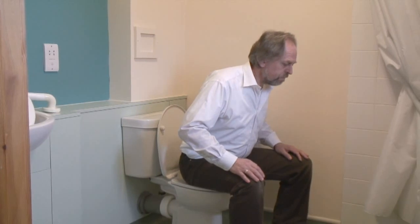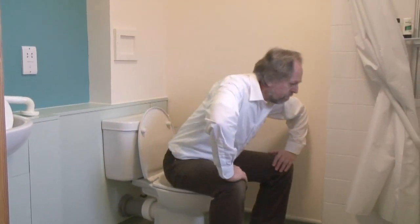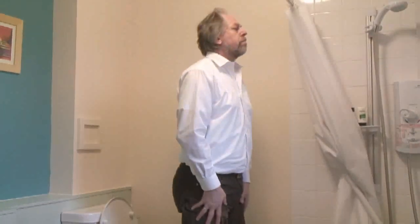Lean forward, push your hands up on your knees and just try and lever yourself up — leading up with the head, looking straight ahead and up.